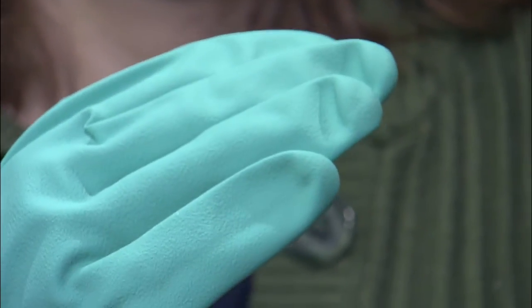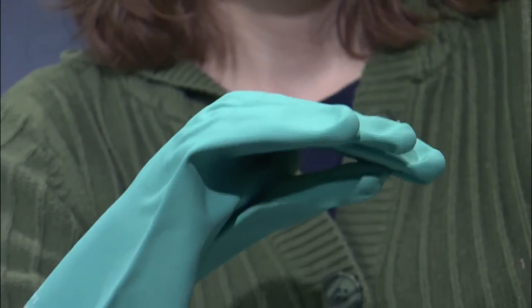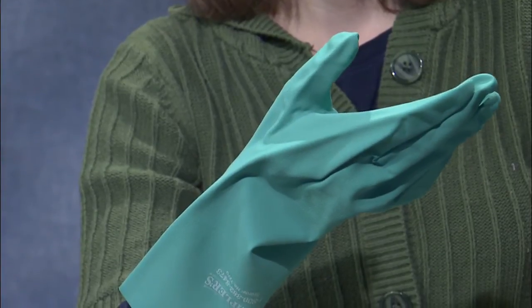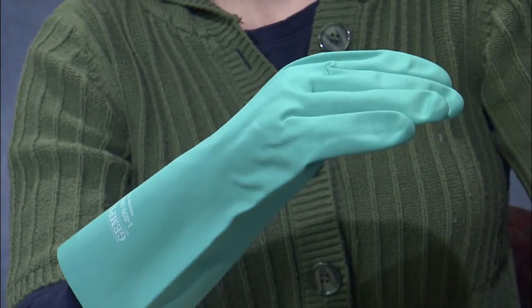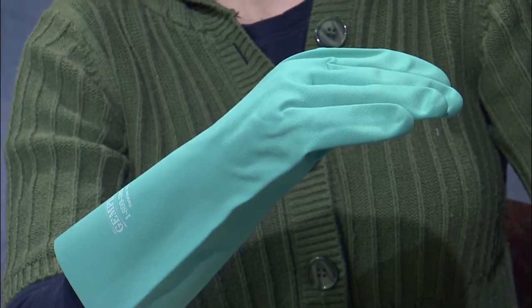So what we've been looking at are a number of different gloves, including this last one which is the nitrile. These are all primarily designed to be reused, meaning you can use them over multiple application days. However, at the end of each day you need to be sure to clean those carefully so that you don't carry pesticide residue over from day to day.